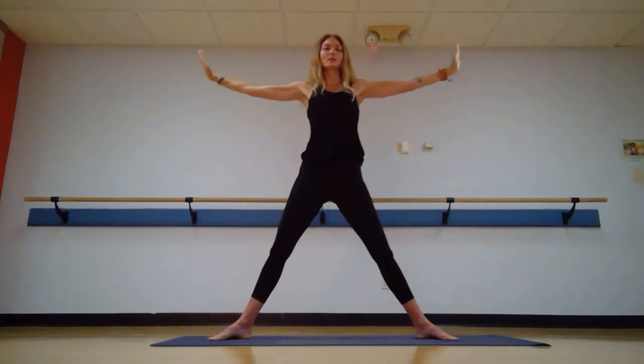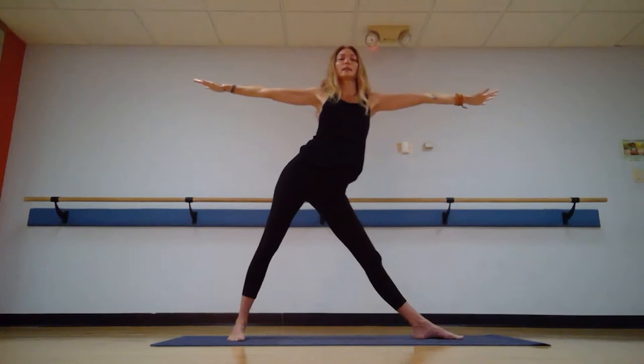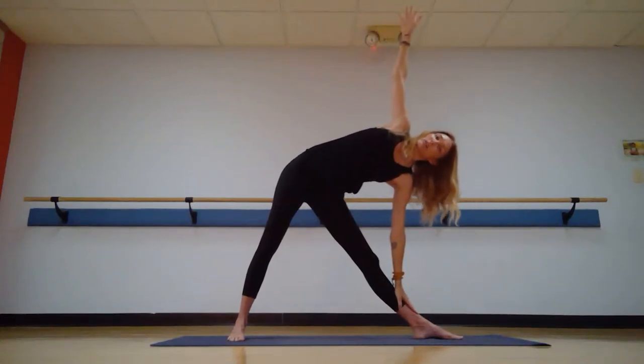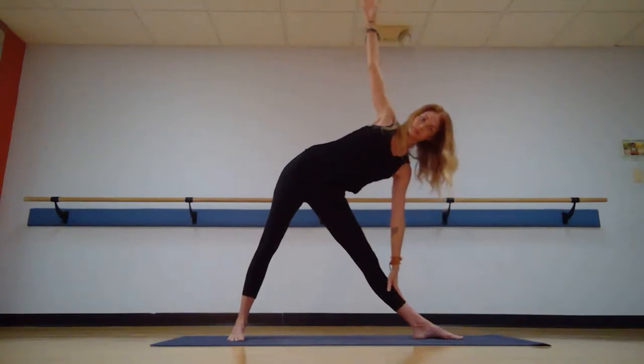How does the body feel here the third time? Just notice. Big inhale, straighten those legs, arms out to a T, palms down. Left toes come in slightly, we're moving to triangle — right toes, all five, face the back edge of the mat. Tip the hips to the left, reach, reach, reach, lengthen your spine forward. Release — right arm down, left arm to the sky. Shoulder blades press together, navel up and in. Active quads. Breathe. Triangle.